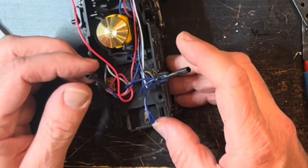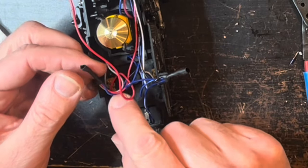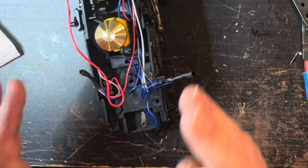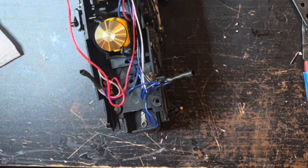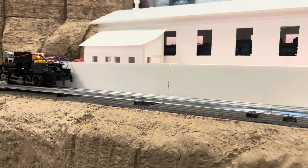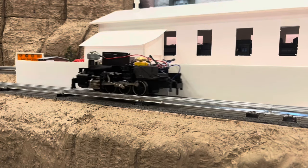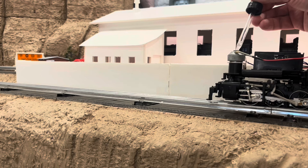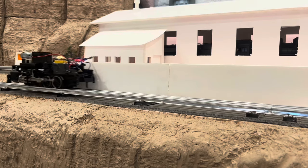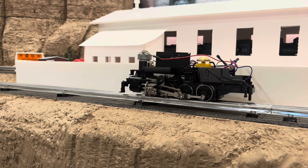I'll just use a piece of shrink tube to seal it up for now. Let me double check the wires — I have the blue with the white tracer, the red, and the gray. All the blues and a black. That's it. So theoretically this should work. Let's go find out. Well, it works. It doesn't seem to be smoking. The smoke unit on my other one doesn't work all that well either. It's reversing fine and running, which is great.